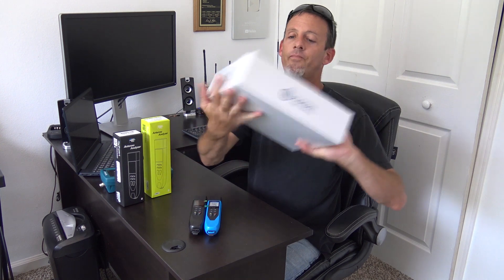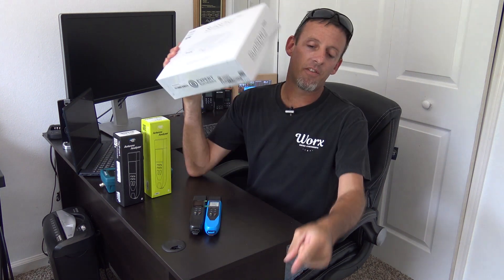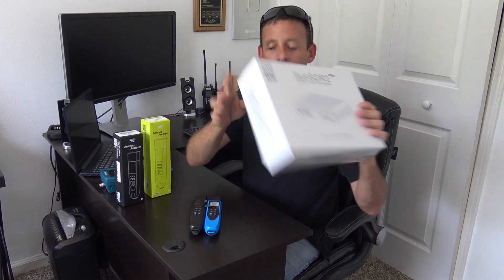They also sent me a brand new Sun SDR2 Pro, and I already have the Sun SDR2DX — this one's brand new, never even opened. So stay tuned for that. This wraps up the Rig Expert analyzer series. I'm going to ship these all back now, but there are more videos on the way. I am KJ4YZI, and 73 everyone.